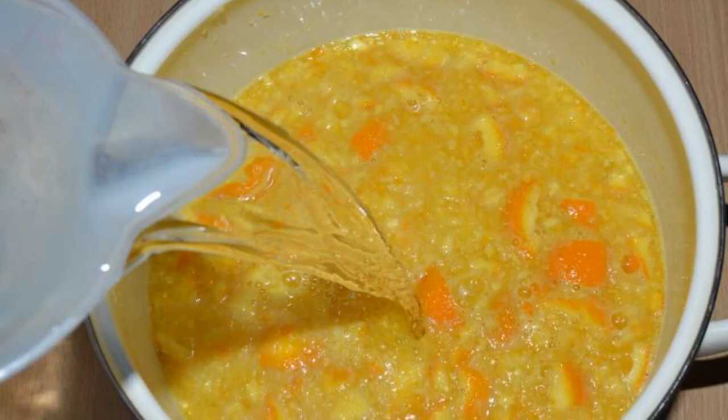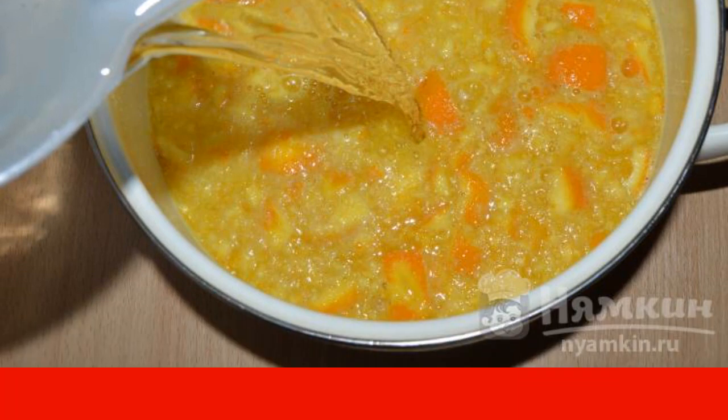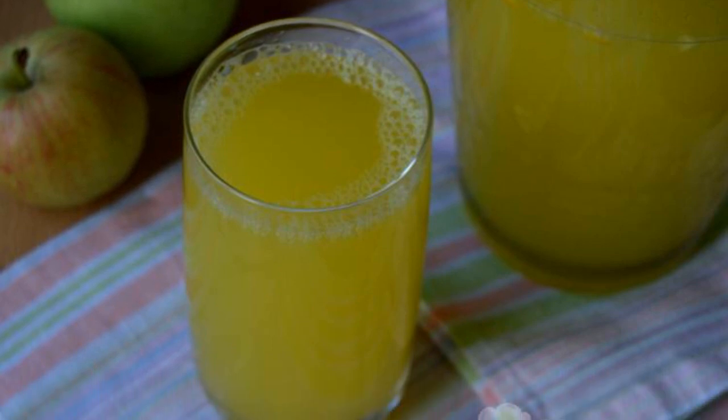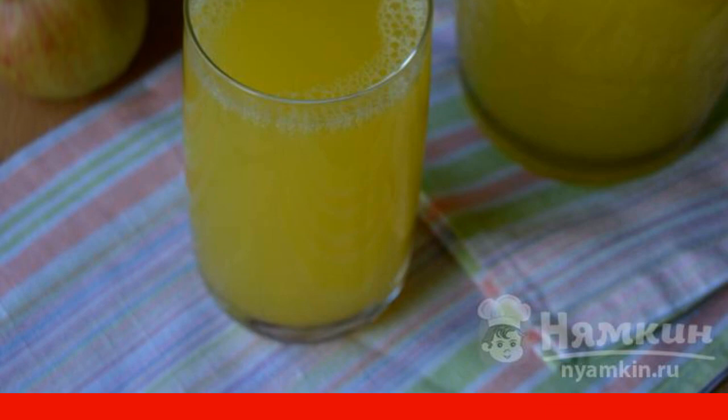Then add another 2 liters of water to the orange concentrate and leave infused for 15 to 20 minutes. Filter the lemonade through cheesecloth or a sieve. Delicious refreshing orange lemonade is ready.